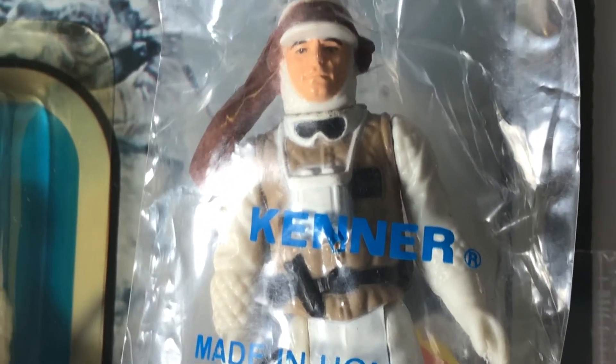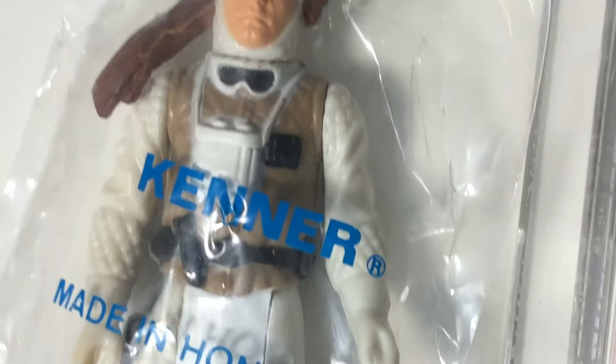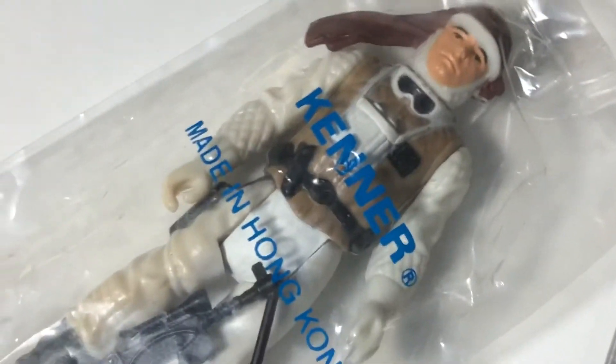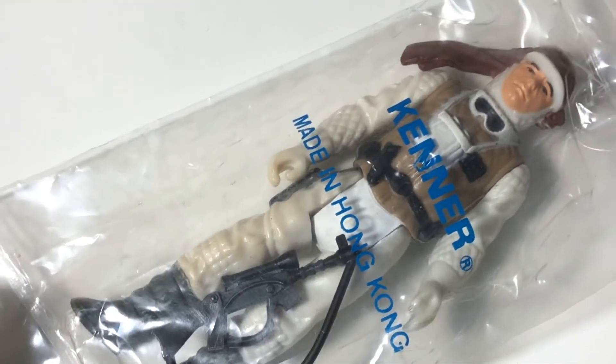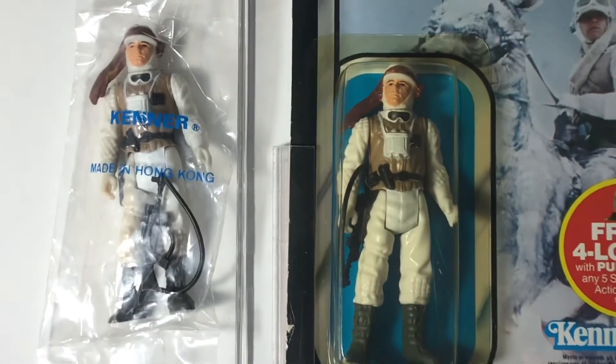I also have a baggy Luke Hoth that I acquired a few months back. This one has some more pronounced yellowing on one leg and one arm. By comparison, my carded Luke Hoth has relatively white limbs.